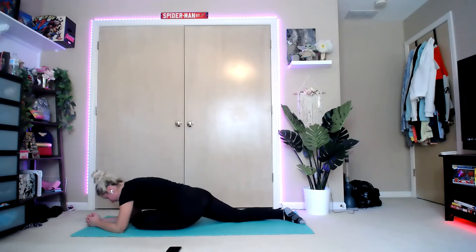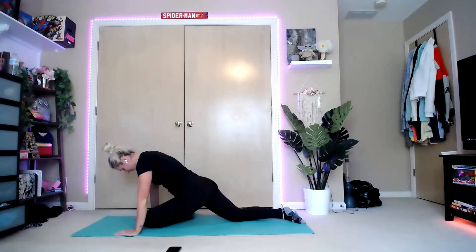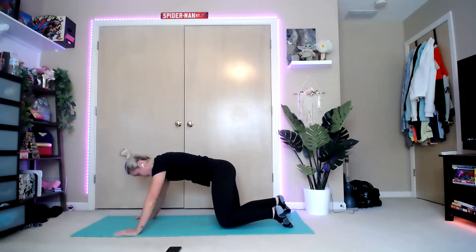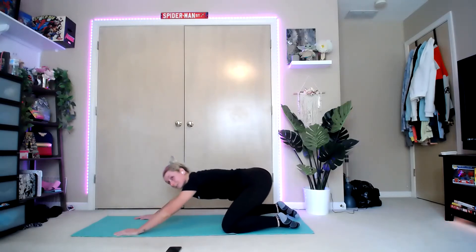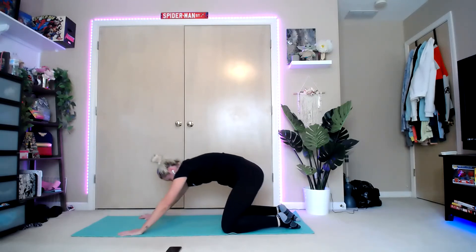Take a nice big deep breath, and we're going to come up and bring that leg underneath so we're on all fours. Rock it back into child's pose and take three nice big deep breaths. Then bring it up onto all fours into downward dog — hips come up, rock it back.